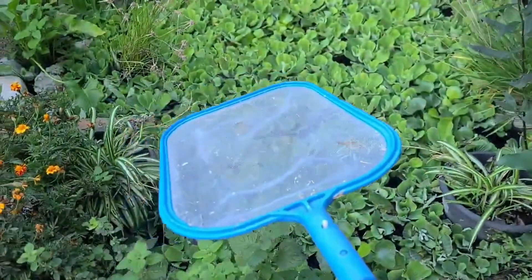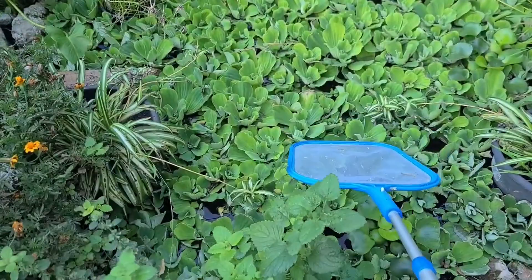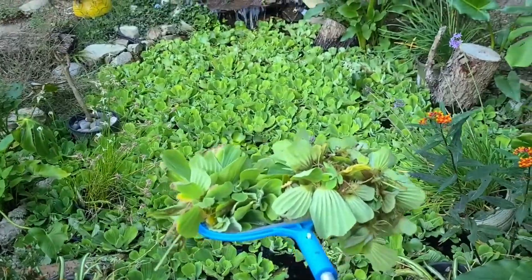Hey everybody, it's once again time to clear off some of this water lettuce so I can actually feed my turtles. You can see it has absolutely no problem taking over. Let's go ahead and clear some of that out. I got my handy dandy pool net — I was gonna do a whole full-length video on this, but I gotta feed these guys.